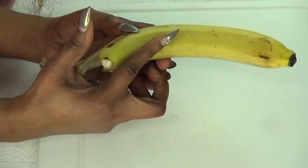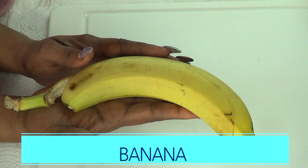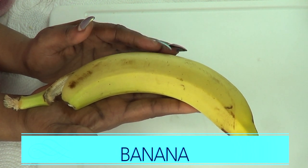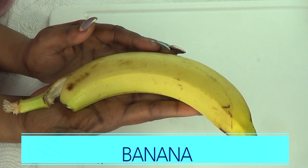Our first ingredient is banana, and banana is very moisturizing to the skin. Not only will it moisturize the skin, but it will also get rid of pimples, blackheads, and clear the skin of spots and blemishes.